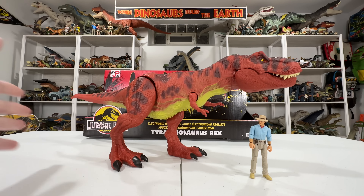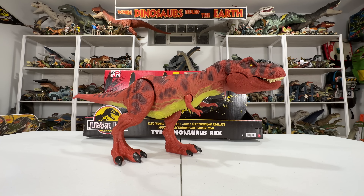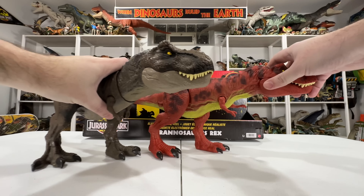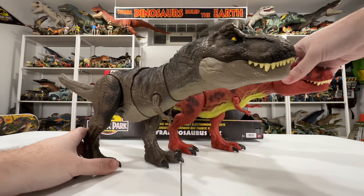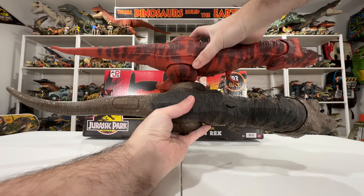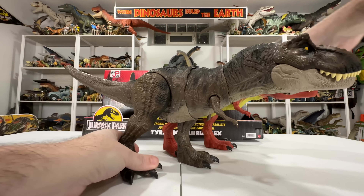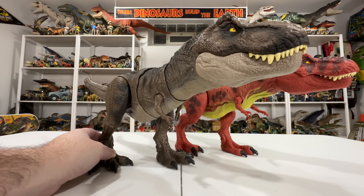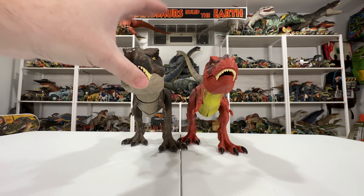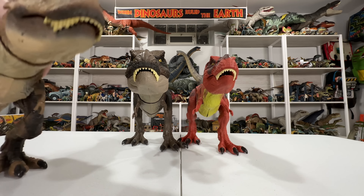The Kenner Rex didn't have the ability to swallow a figure, so that's a new feature I definitely appreciate. Let's do some other comparisons — I know there were requests about how this stacks up against other sizes. Next to the latest Dominion feature Rex: the Dominion Rex head is just oversized in general, but as far as the body goes it's almost exactly the same length, and definitely the same height, so they are the same size figure more or less.